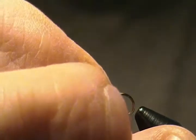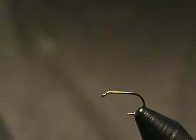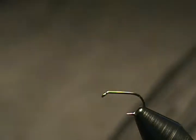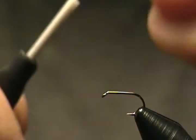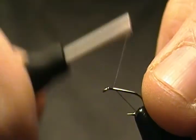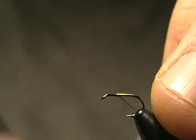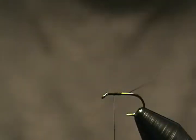I'm tying on a size 94840 Mustad standard dry fly, size 16. Get it in the vise, locked down. Our thread is Veevus 14/0 hot black, and I'll start that on the hook right behind the eye. We're going to wrap that back to about halfway on the shank, then come back halfway and stop there for a wing. Snip that off.